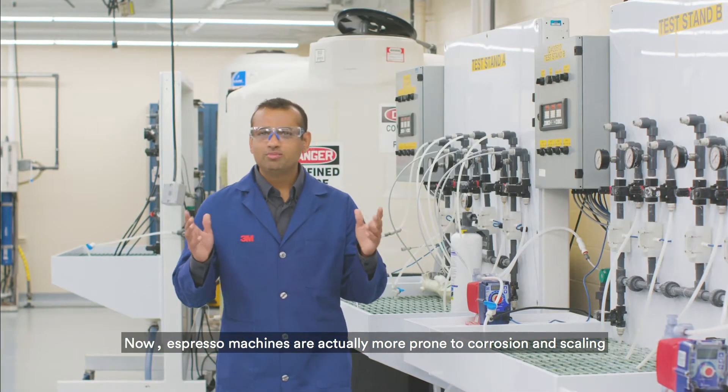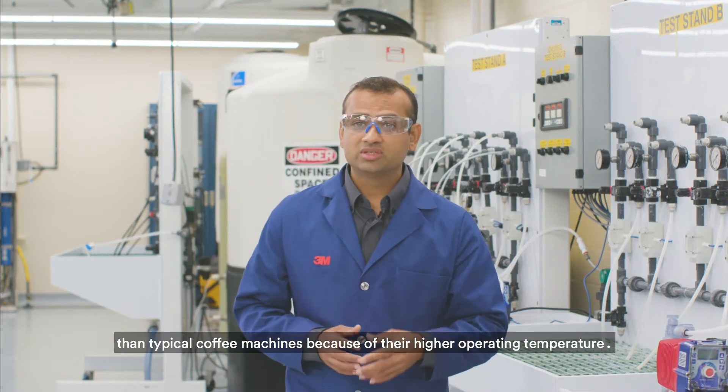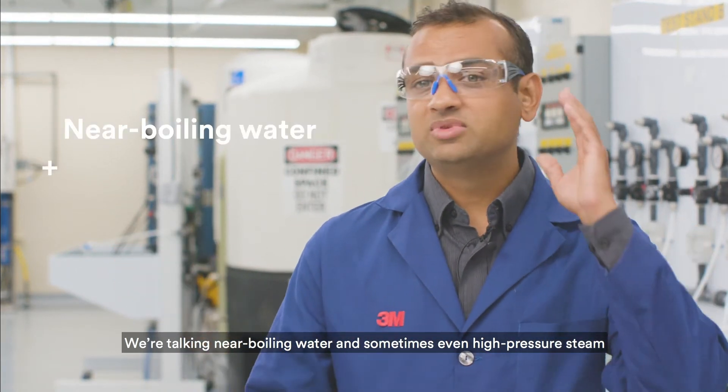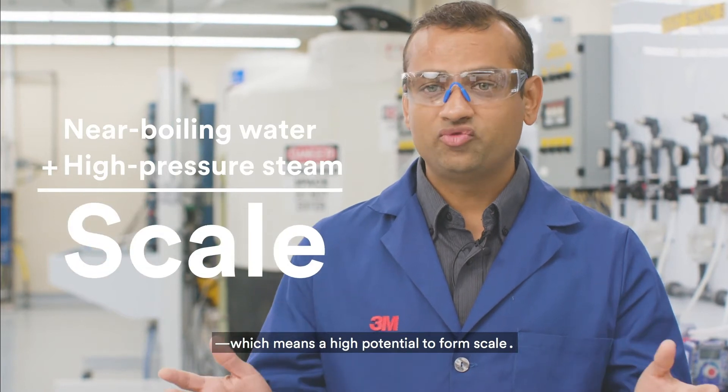Espresso machines are actually more prone to corrosion and scaling than typical coffee machines because of their higher operating temperature. We're talking near boiling water and sometimes even high-pressure steam, which means a high potential to form scale.